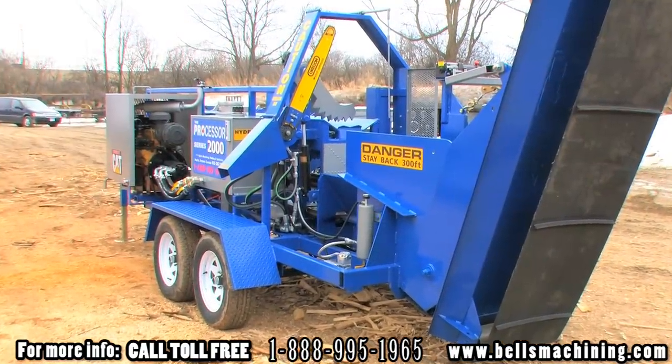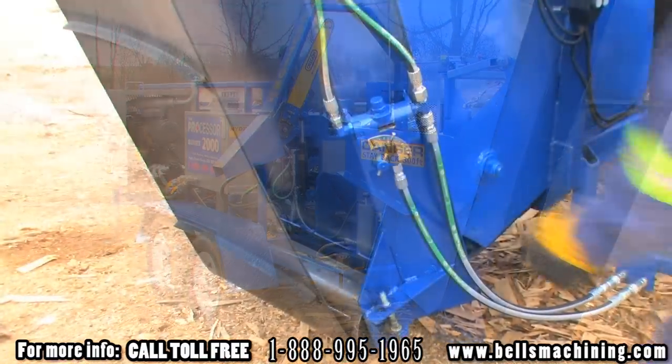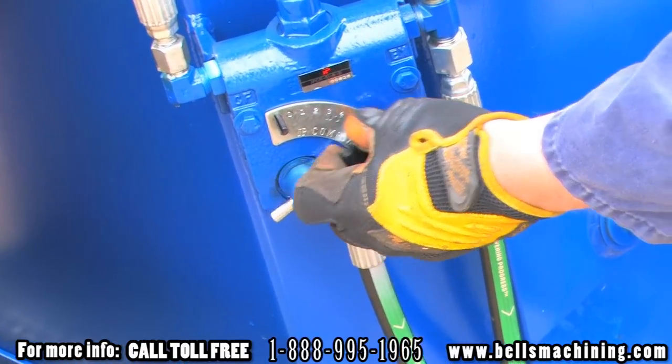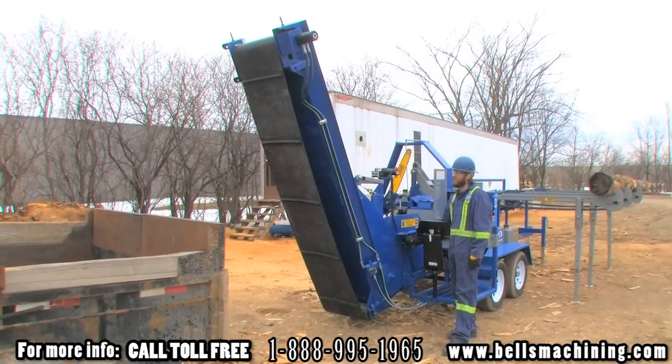The 2000 comes standard with an attached belt conveyor with rubber cleats and adjustable flow control for belt speed. An electric winch makes conveyor height easily adjustable.